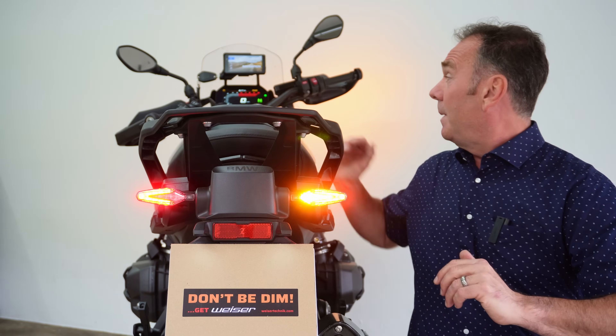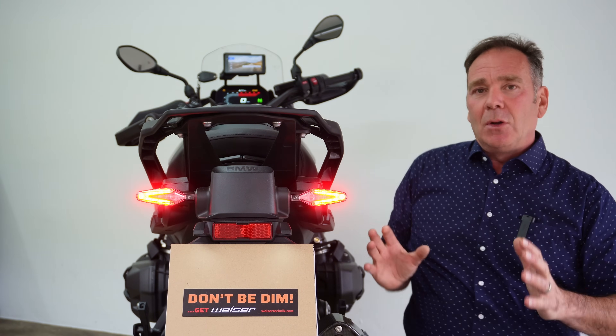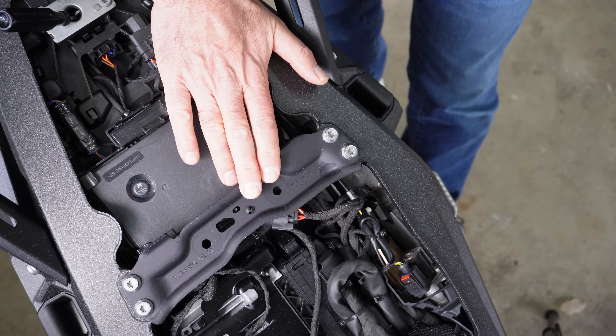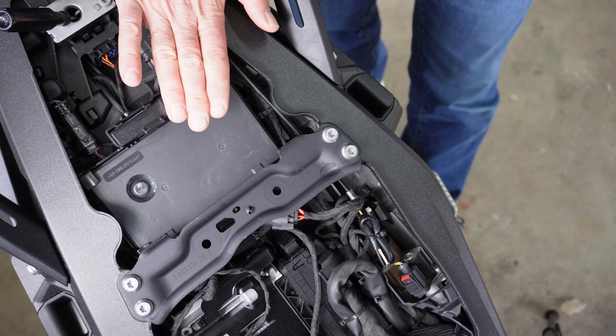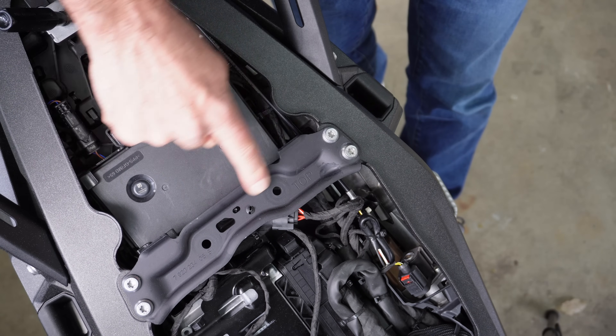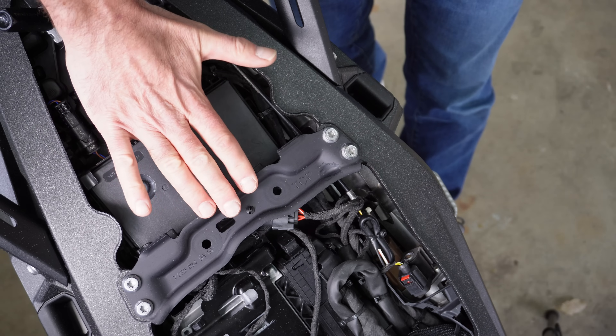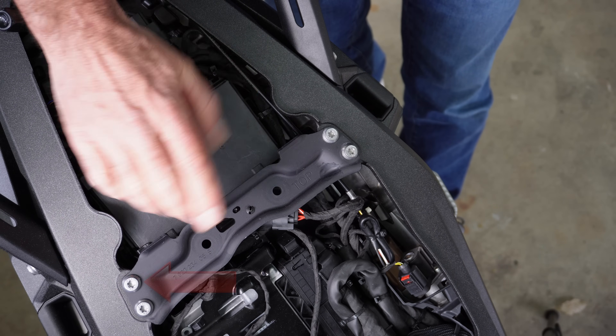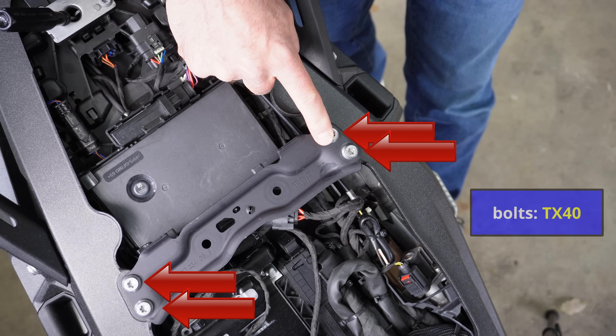So we'll fit the modules and then come back and have a look at what the changes have done. Let's start with the installation. I've removed the passenger seat and the rider seat, and I'm now going to remove the cross brace too. I'm removing it because it makes it easier to film and to show you what I'm going to do. This requires a TX40, and there are four of them.